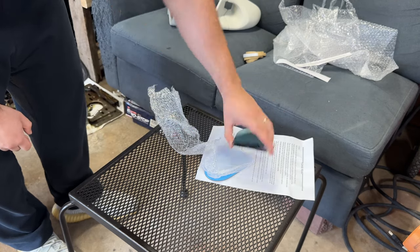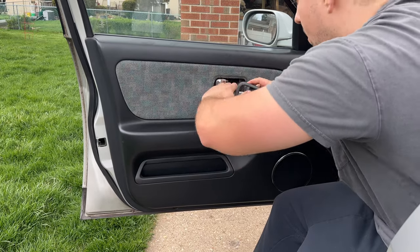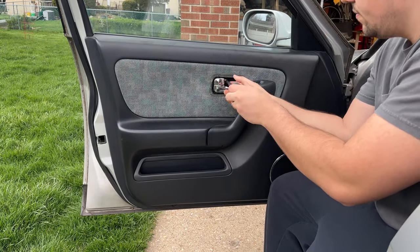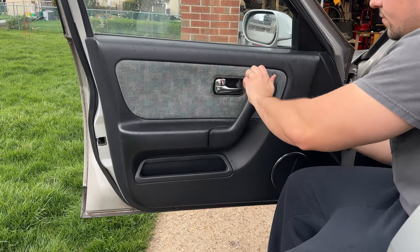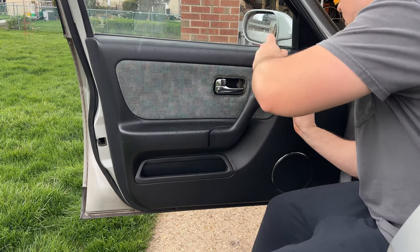I'm definitely going to go blue. To get the mirrors off, you unfortunately have to pull off the whole door panel. You start by pulling off the little plastic trim around the handle, and there are going to be two screws on the bottom and three screws on the upper half of the door panel — one's behind the door handle trim.